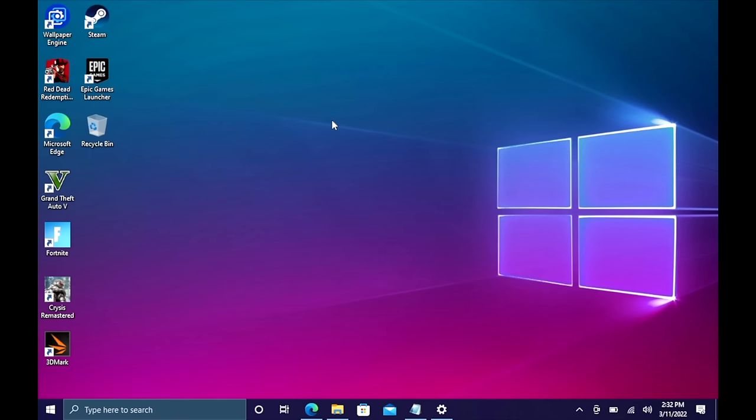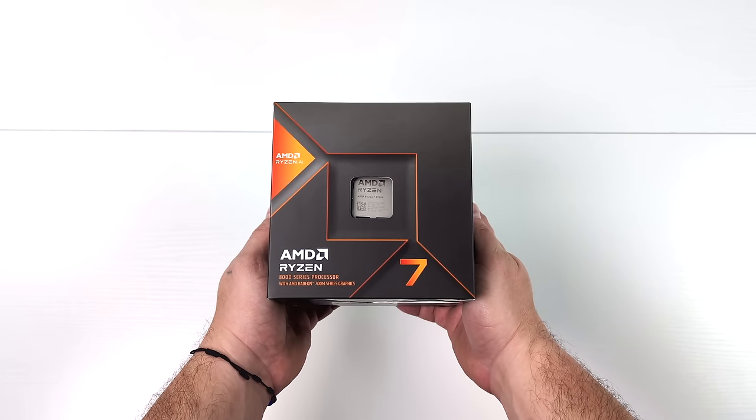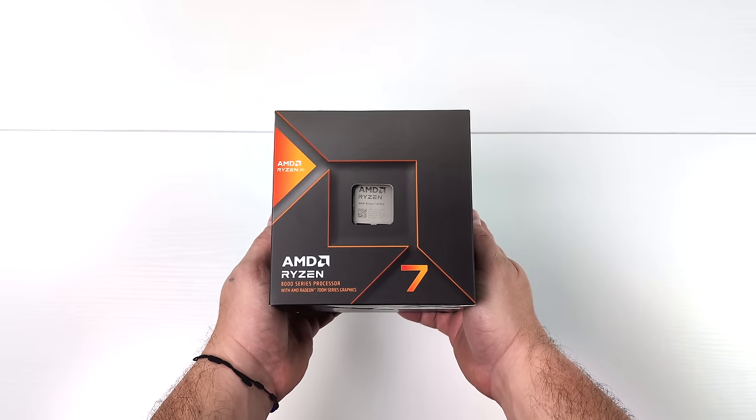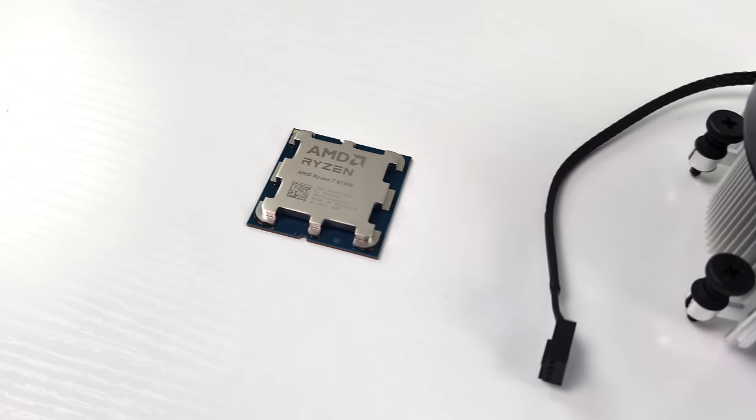If you're interested in picking up cheap Windows 10 keys for your new PC builds I'll leave a link in the description. So obviously the heart of this build is going to be the brand new AMD Ryzen 7 8700G. Throughout the video I will go over the parts used and if you're interested in putting something together just like this I'll leave links down below.